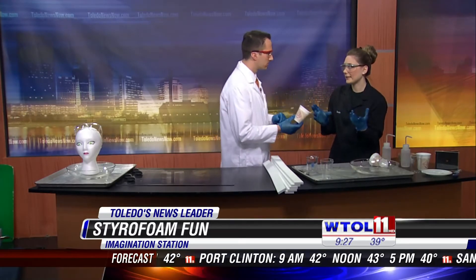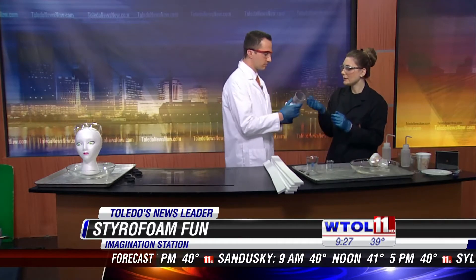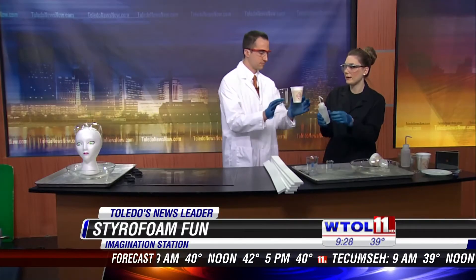All kinds of things are made out of polystyrene — it's very versatile. This cup is also made out of polystyrene but it has five times more mass, so you can tell it has a different structure. Let's put some acetone into our clear cup and see what happens.